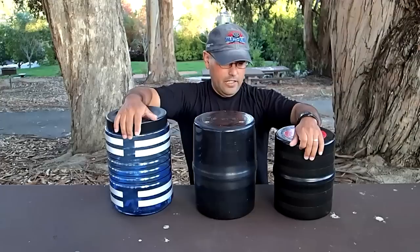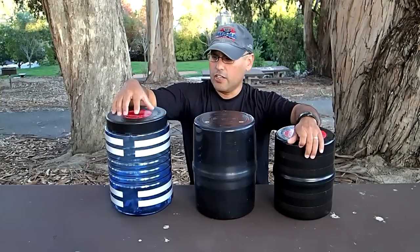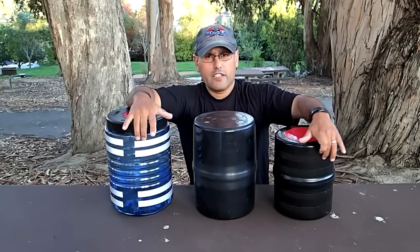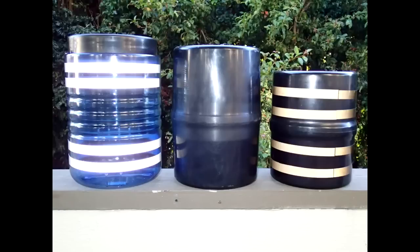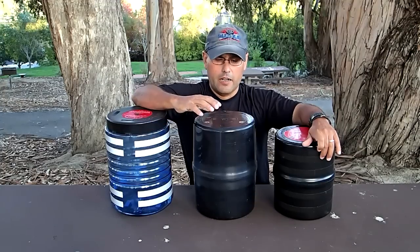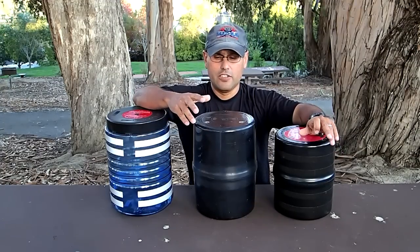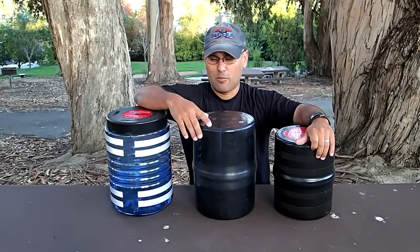A good idea is to put some reflective tape on it. You can see this one has some reflective tape — I have some black reflective tape on mine too. My buddy had some on his but removed it for the video; he should have kept it on. I'll probably re-tape it for him.